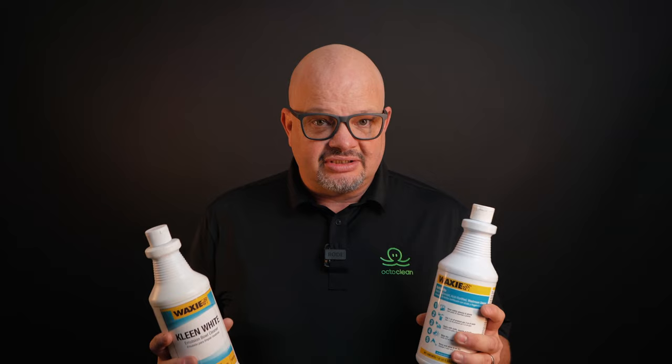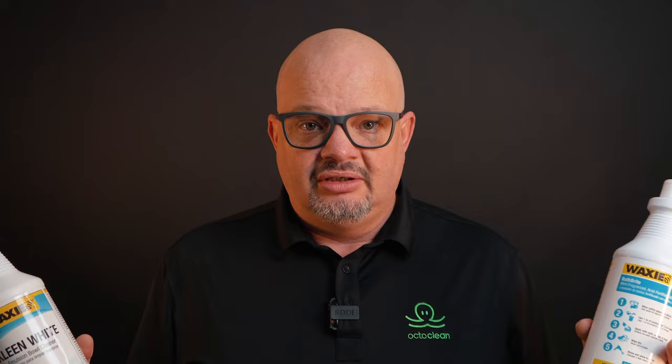I want to talk about the two most common types of acids out of the four acids that we have: phosphoric acid and hydrochloric acid. To the layman, both of these bottles look exactly the same, but phosphoric and hydrochloric acids do have huge differences.